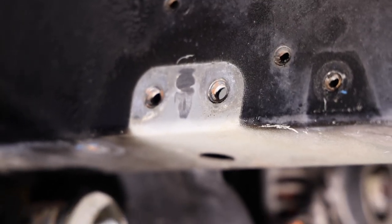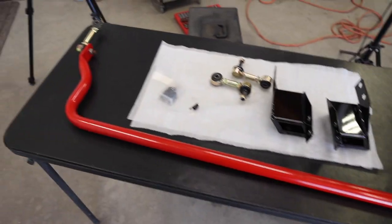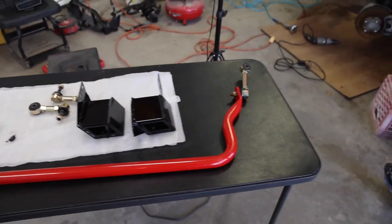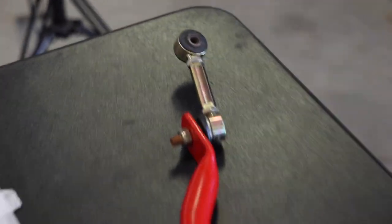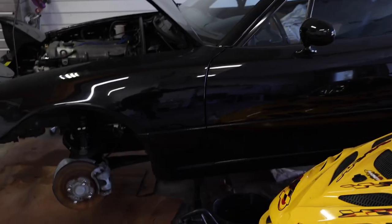I'm going to sand it and paint it to make it perfect, but for this tutorial that's it — the job is complete. That's it for today's video. In the next video I can actually install the sway bar mounts, and I'll be installing the Flying Miata end links and Racing Beat front tubular sway bar on the Miata. Thank you all for watching — I hope this was helpful. Don't forget to like, comment, and subscribe. Thanks again guys, I'll see you in the next video, peace!